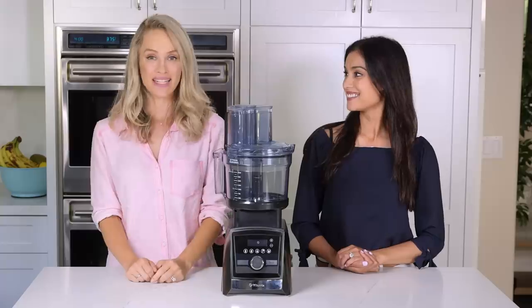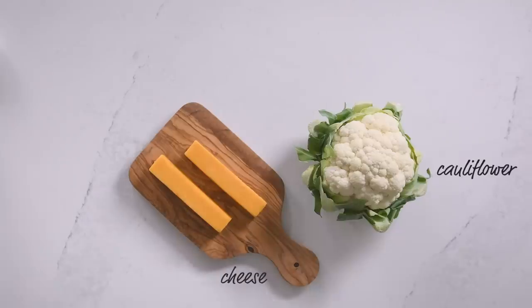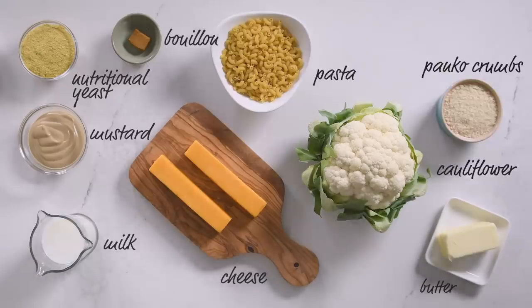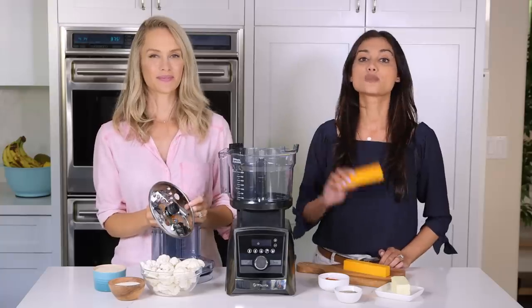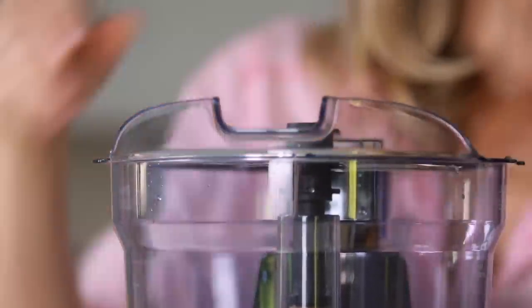Next up, cauliflower mac and cheese. For this hidden veggie fave you'll need block cheese, cauliflower, veggie stock, milk, butter, mustard, nutritional yeast, panko crumbs, pasta, and seasonings. Preservatives are normally used to keep shredded cheese from clumping — I didn't know that — so instead we're going to use this large shred disc to make a healthier version.